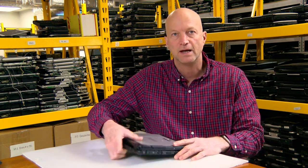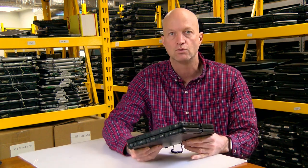Hi, this is Bob Johnson, the Bob Johnson of Bob Johnson's Computer Stuff, and today I want to talk to you about the Panasonic Toughbook CF-20.